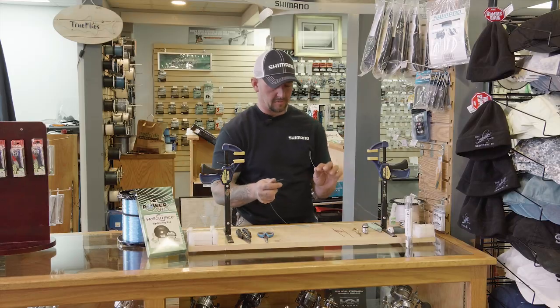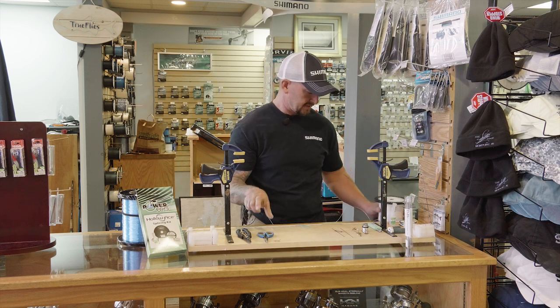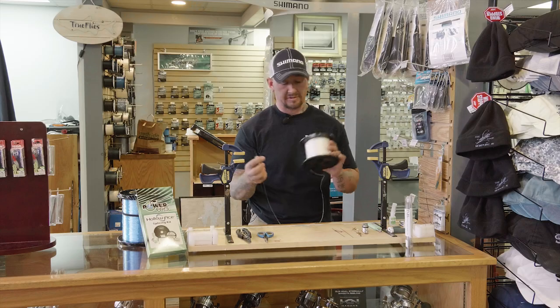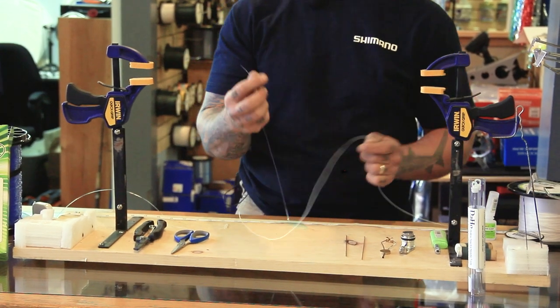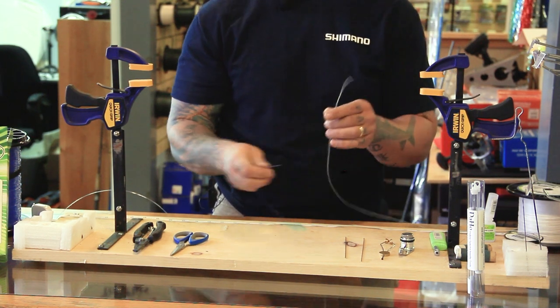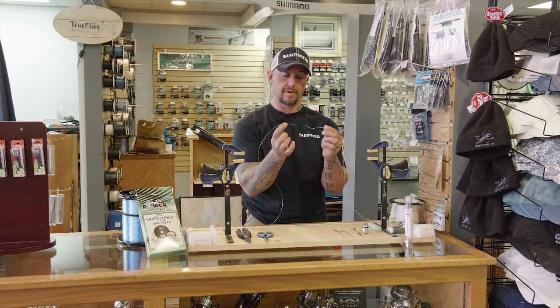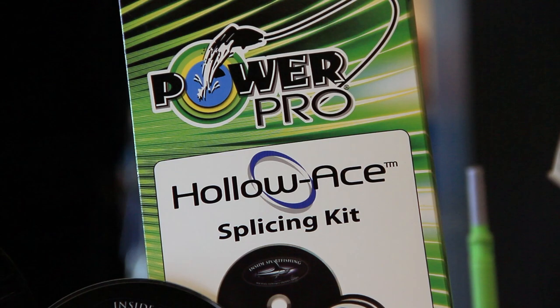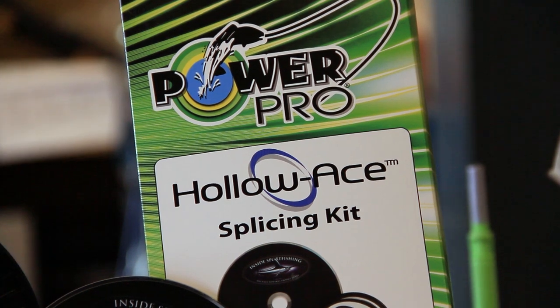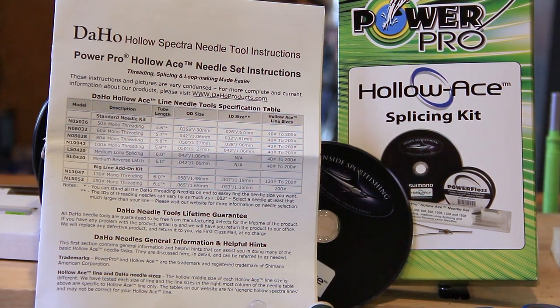To start, you need your main line or your hollow core braid. In this case I'm demonstrating 100 pound to 100 pound hollow ace to either a 100 pound fluorocarbon or monofilament connection. We're going to serve this main line with a piece of fluorocarbon or monofilament of equal pound test. Shimano makes a kit via PowerPro that has a chart correctly demonstrating what pound test line you can serve into hollow ace.